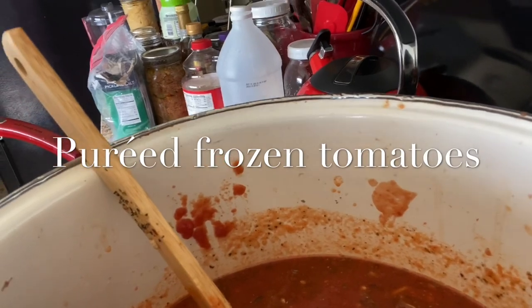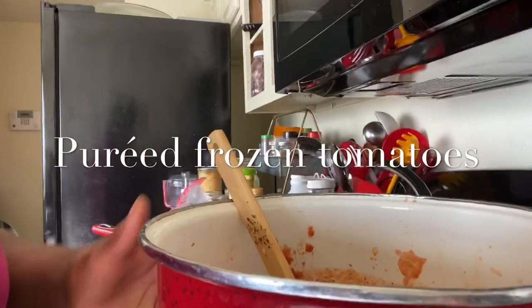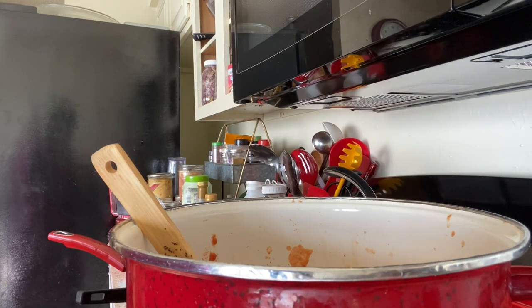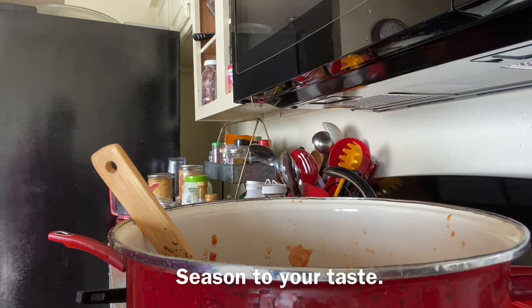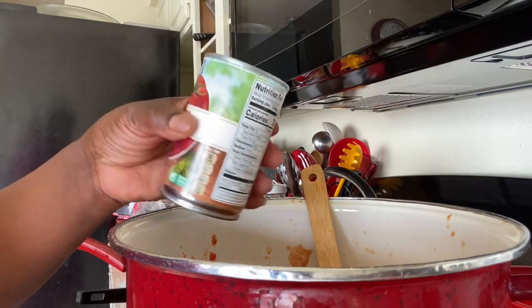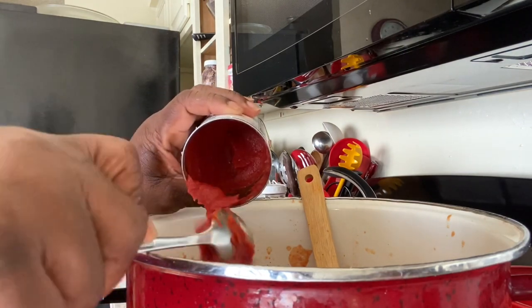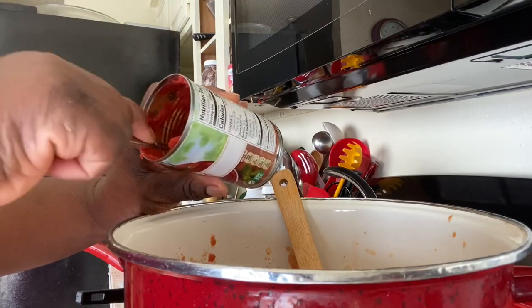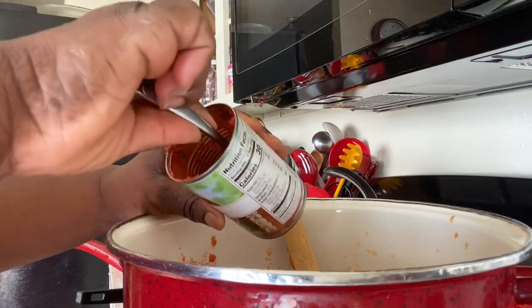Now let's recap what I've added: fresh tomatoes, fresh peppers pureed, black pepper, just a touch of salt, minced onions, dehydrated basil, oregano, cilantro, just a little parsley, caramelized onions, and red pepper flakes. Now I'm going to add the final ingredient that will thicken up the sauce. I have three bags of tomatoes in the freezer that I will make into my own tomato paste, and this is going to make this sauce nice and thick.